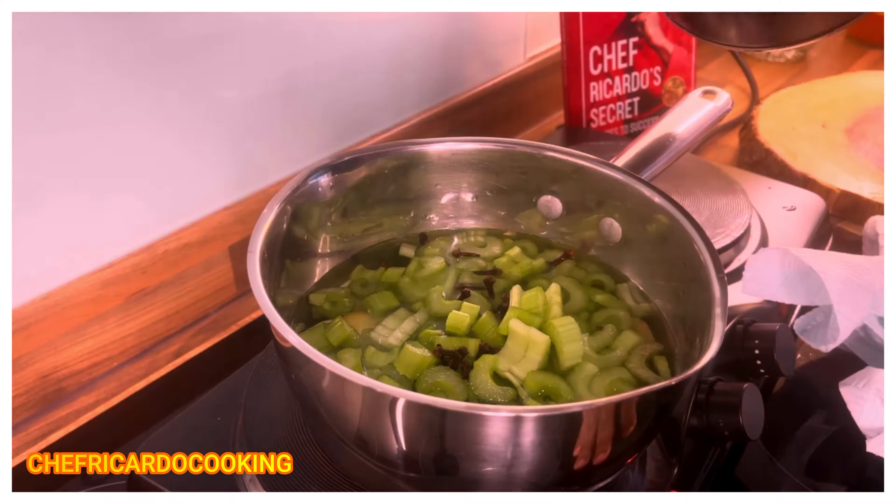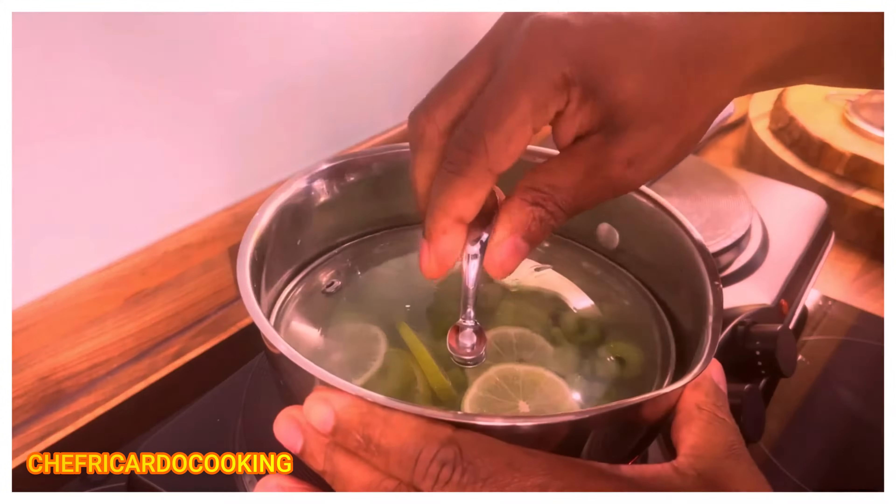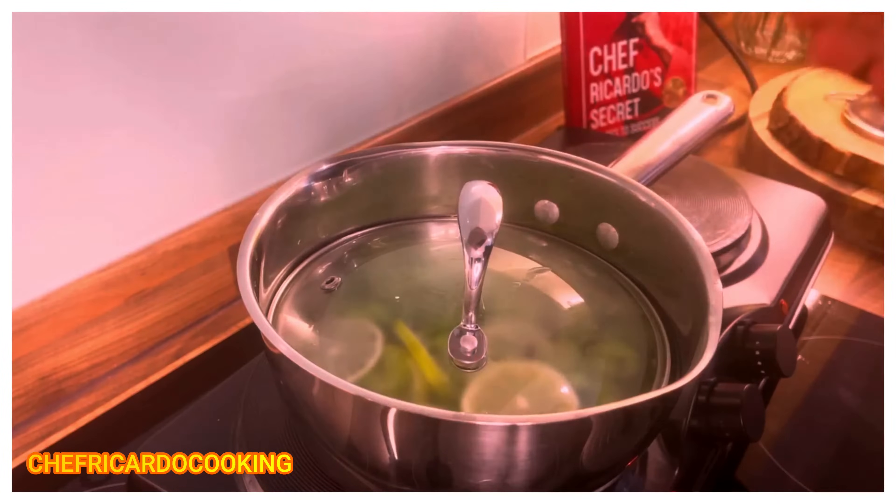I may add a little bit more hot water because it helps. You might ask me: can I make a natural juice from it? Yes, you can make celery juice, but we're talking about something warm here.